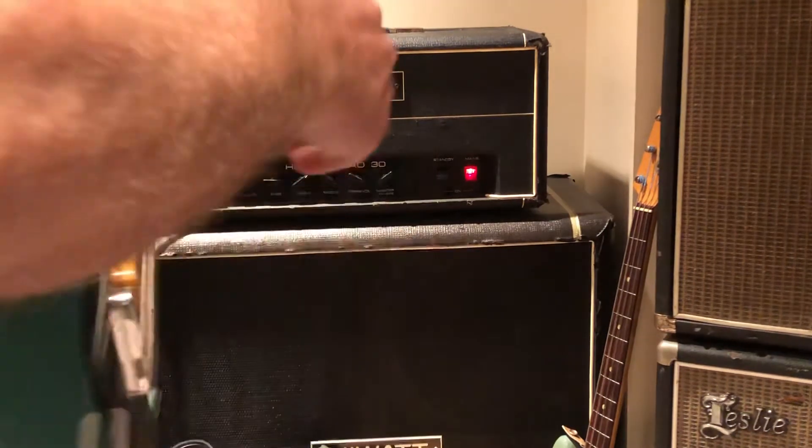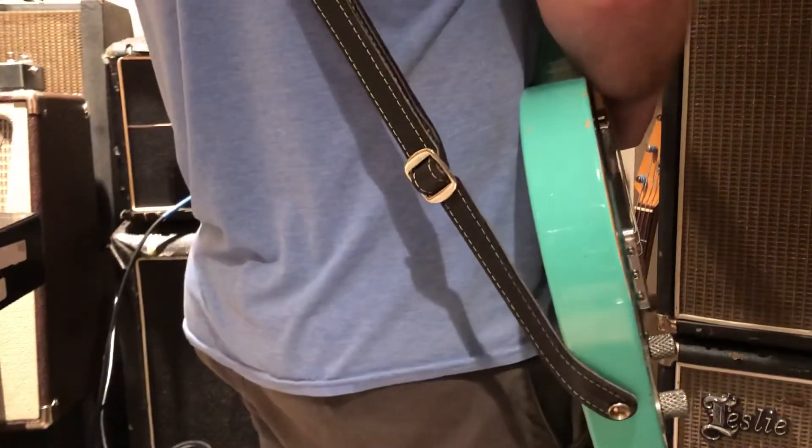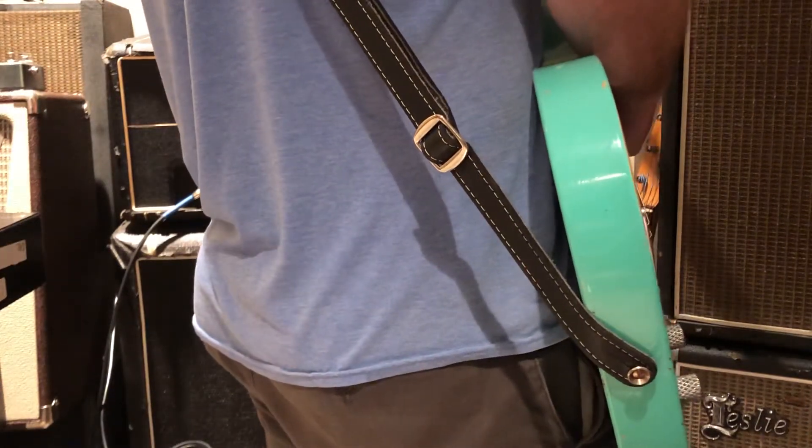It's a killer amp. I just don't use it that often — I don't take the cabs out a whole lot — so we'll try to go on a higher gain here.